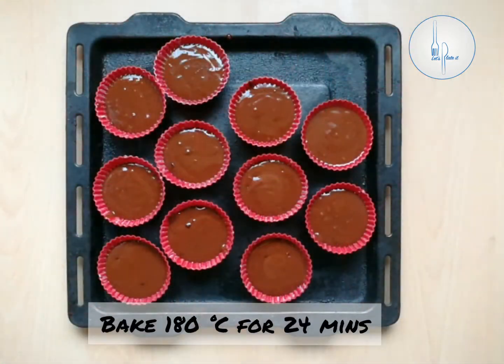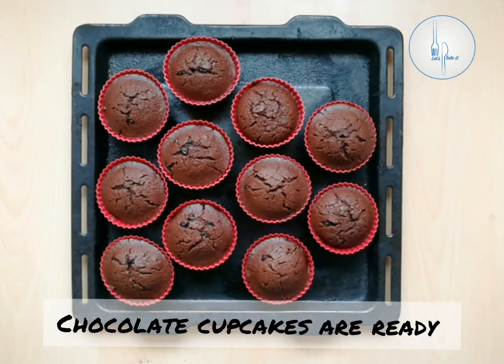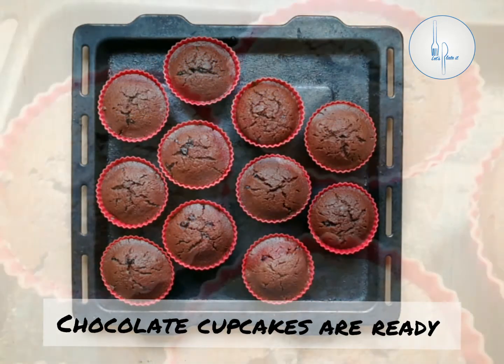Let's tap the tray two to three times, and into a preheated oven at 180 degrees Celsius, let's bake them for 20 to 24 minutes. Our cupcakes are out of the oven and they are looking so good and smelling so good — they are puffed up so beautifully!